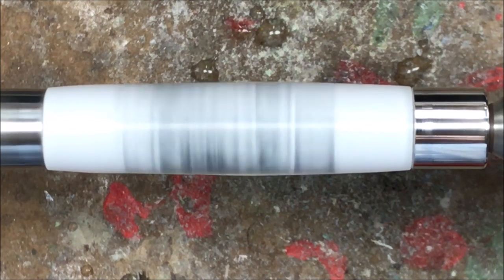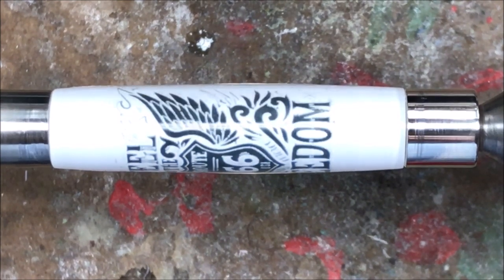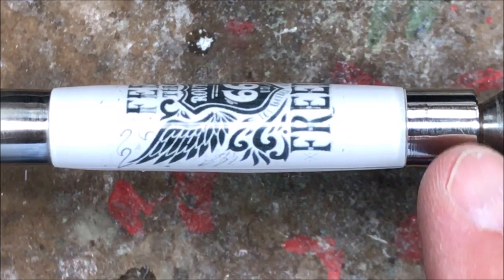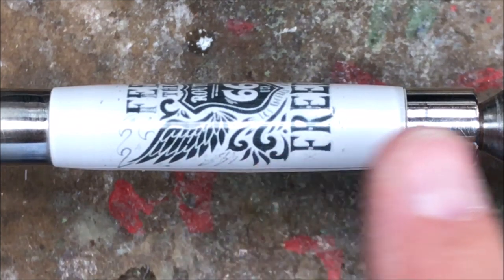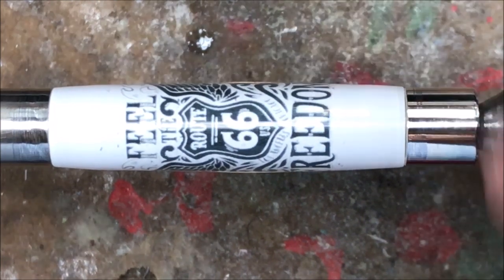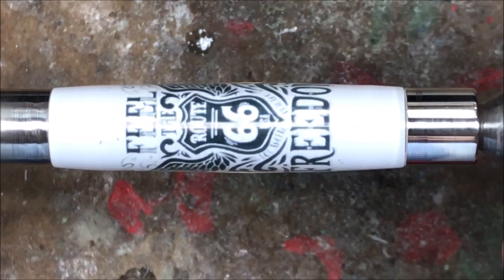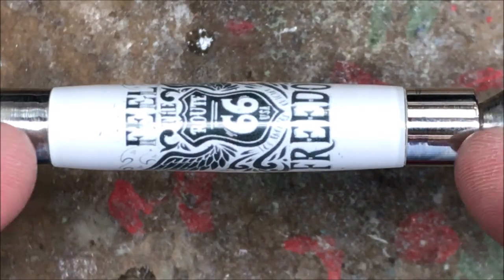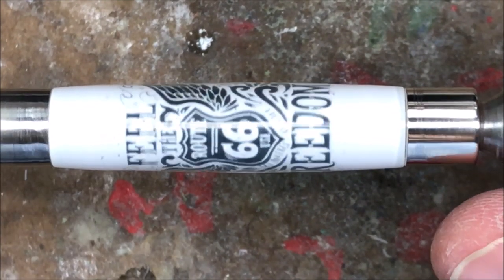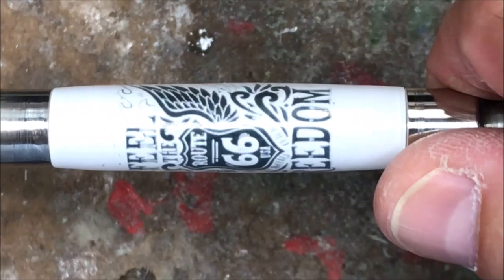I'll go ahead and shut the video off, finish polishing, and we'll come back and take a look at how this blank turns out. I just finished polishing with the micro mesh and I'm really happy with how this blank looks. I want to point out that these are not turn-between-center bushings. They work just fine, however if you plan to turn between centers I do recommend getting the real turn-between-center bushings — they've got a 60-degree groove cut in them so they fit perfectly on your live center and dead center. I was willing to take a chance just to try it out and it did work. Now I'm going to get this on a standard mandrel, get my buffing wheels on the lathe, and see what it looks like.